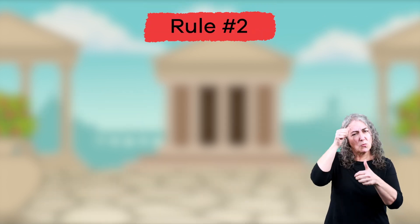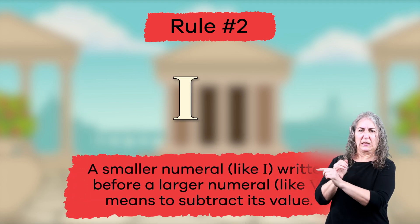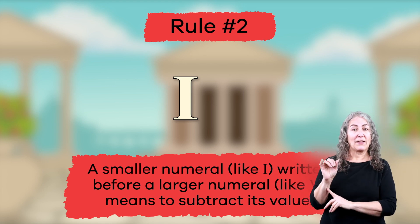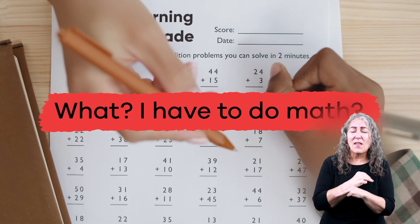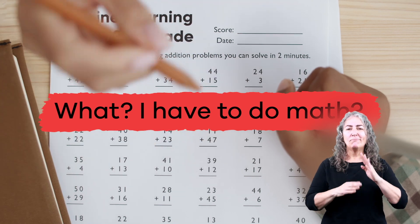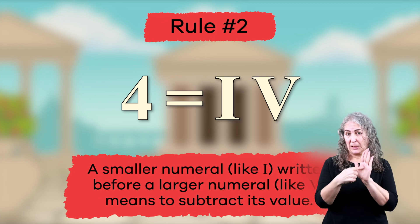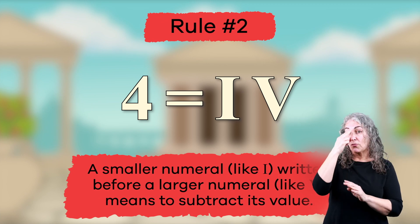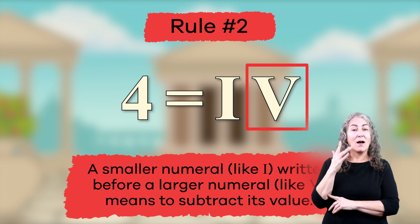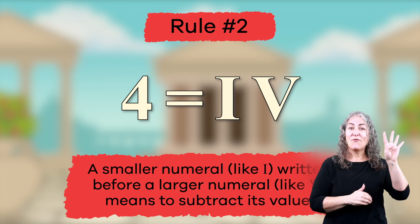The second rule you should remember is that a smaller numeral, like I, written before a larger numeral, like V, means to subtract its value. Don't worry, it's not as tricky once you see how it works. Let's do an example together. If you write the number four, the Roman numeral would be IV, because five minus one equals four.